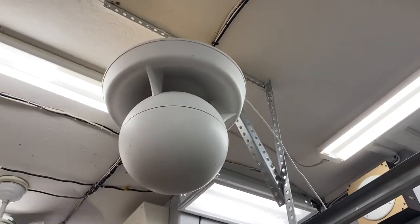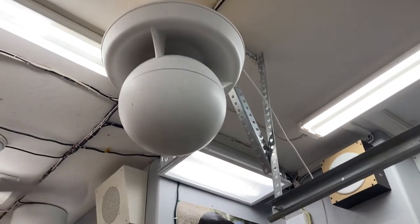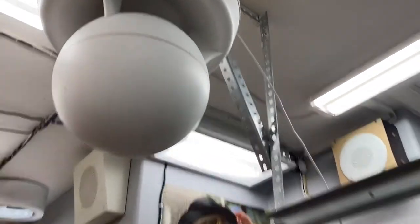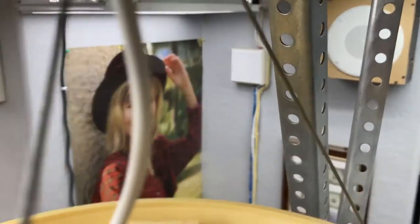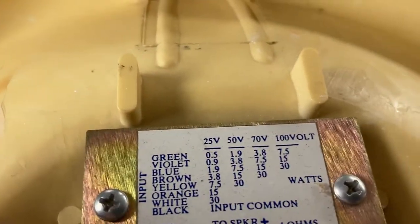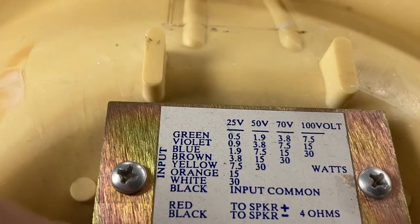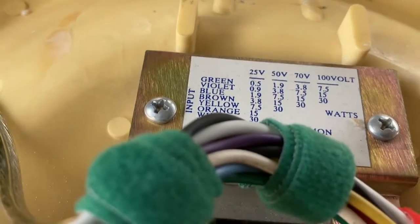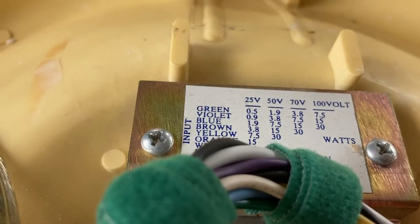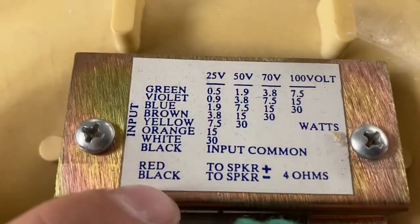This is a Sound Sphere model 110A speaker — there are a bunch of different models of these. I got the white version because it came across cheap and I think it's cool. Now this has some unusual taps in the back. The tap chart shows 25 volts, 70 volts normal, 100 volts normal — but 50 volts? I don't know if any of you have encountered 50-volt systems. I cannot find anything about 50-volt systems. I Googled it and I don't know where Sound Sphere got 50 volts from.